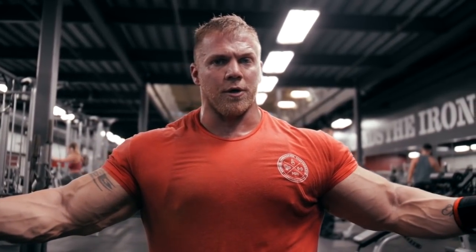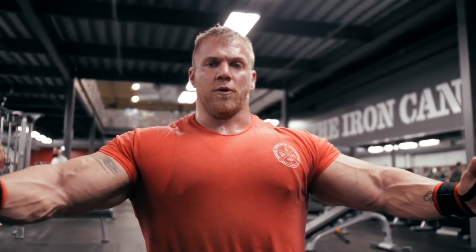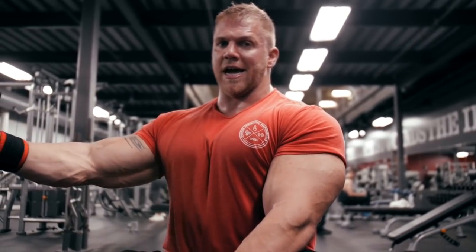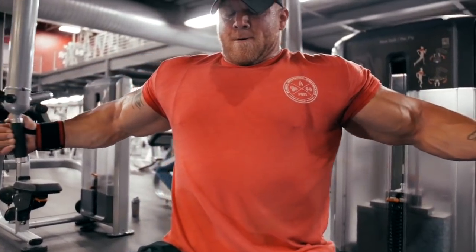This movement can be tricky because a lot of people tend to protract their shoulders when coming forward, which takes away from the chest and puts pressure on the shoulder. What I like to do is keep the shoulders pinned back and retract my scapula. I like to imagine I'm pulling my elbows together rather than my hands — it sounds silly but it's very effective. The further you come across your body, the more you're going to hit the center of the chest. We do this movement at a higher rep range: 12-15 reps.